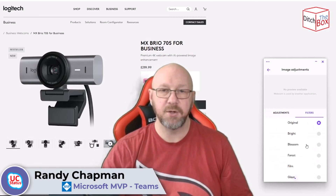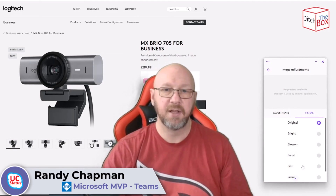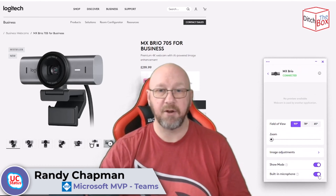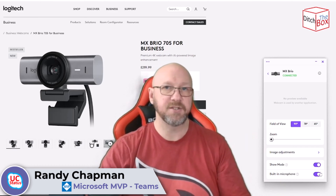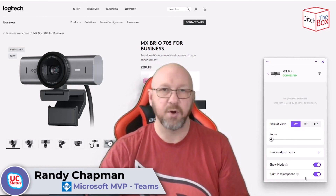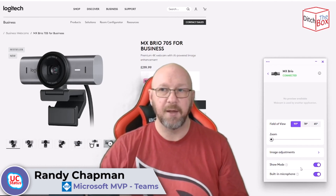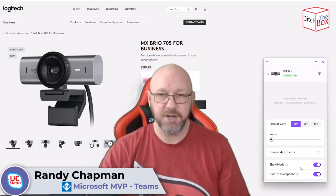I can also go in and apply filters — you can leave it at original, make it brighter, apply a different glow or color, or go black and white. Lots of adjustments in here. You can also enable and disable the built-in microphone — I've got it enabled to record this video, though I generally wouldn't use it for calls to avoid a feedback loop. And of course you can turn show mode on and off — when off, the accelerometer flip feature is disabled, so flipping it down would show upside-down. I just leave it on in case I want to use it.